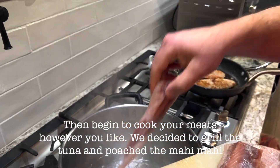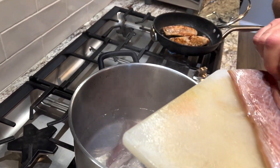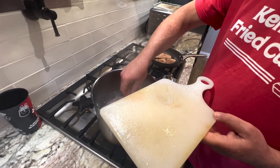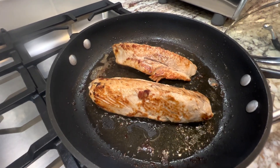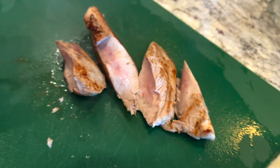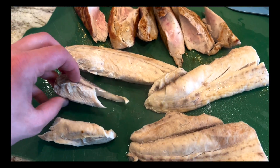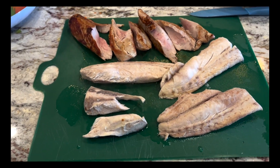We are going to poach the mahi. A nice selection of fish for our bisque — we're poaching the mahi and grilling the tuna. It's got to be fairly well done, but not the way we'd eat it with ginger. We just pulled the mahi-mahi out, cooked all the way through, and there's the last of the tuna. Now we're just letting it sit and going to cut it up into pieces like the shrimp to add into the soup bisque.